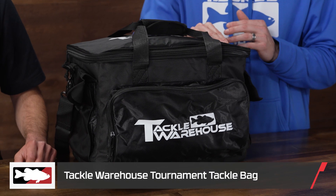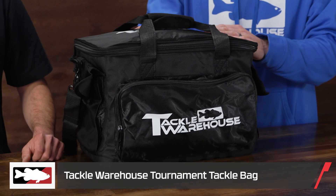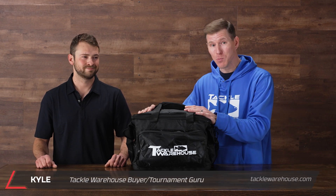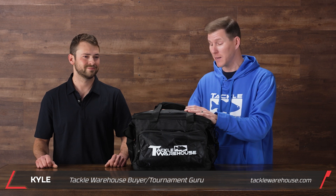What's going on TW fans! We just want to take a minute to show you guys the newest generation of one of our top selling bags — the Tackle Warehouse tournament tackle bag. This thing is killer, it's brand new. I'm just your humble 'what's new at TW' host, so we had to enlist the help of Kyle. He helped design this product, he's one of our buyers here at Tackle Warehouse and one of our resident tournament gurus, so he's gonna run us down through this thing.